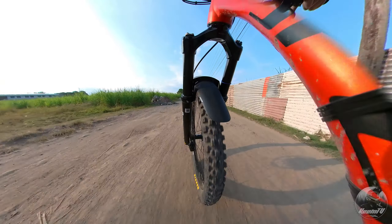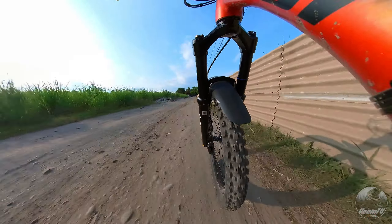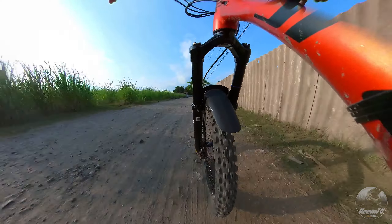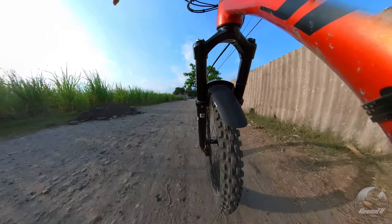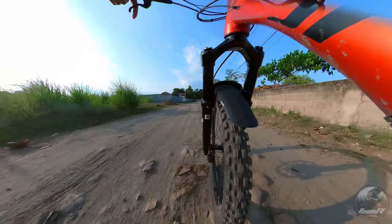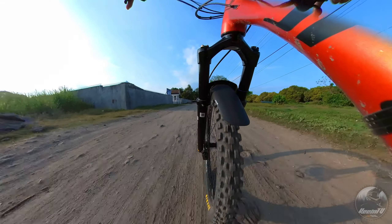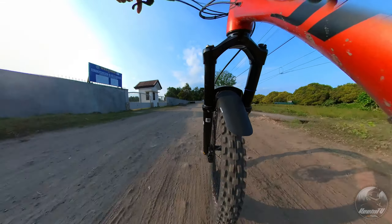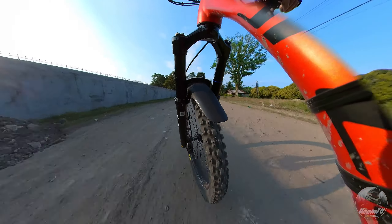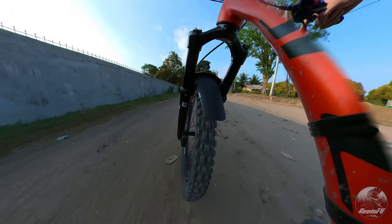Ang SR Suntour Durilux ay mayroong 36mm na stansions, at ang fork travel naman nito ay naglalaro simula sa 160mm hanggang 180mm, depende sa model na iyong kukunin. Ang fork na ito ay kilala bilang isa sa mga mahuhusay na enduro forks under the budget category, dahil sa performance at durability nito.